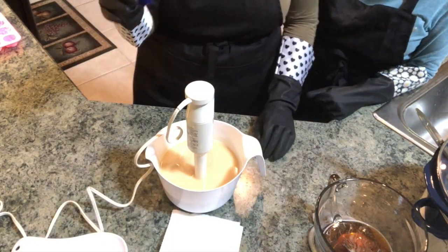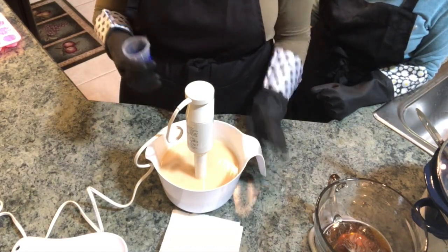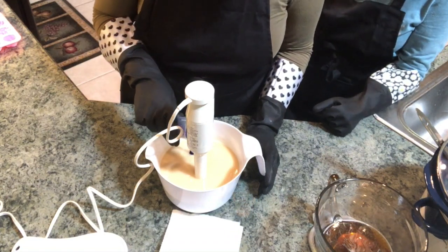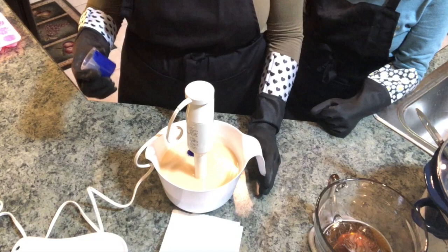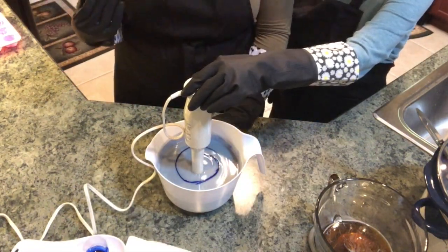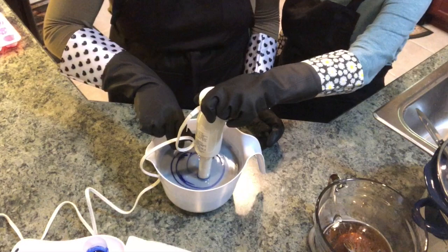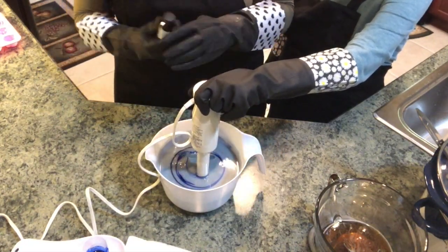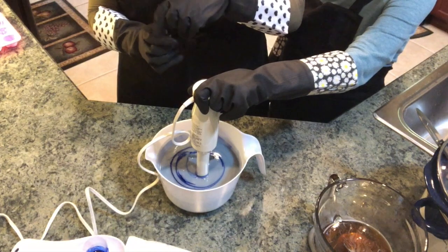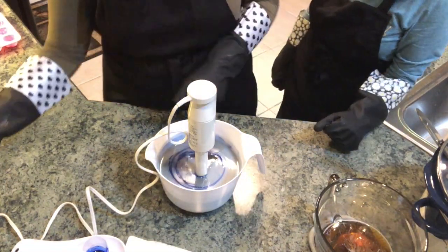I'm adding the colorant to the soap. We're using cobalt blue oxide pigment — one teaspoon of pigment mixed with one tablespoon of olive oil, blended together. I'm gonna add half for now and see how I like the color before adding the rest. I'm using one ounce of juicy pear fragrance oil from Lone Star Candle Supply, combined with one ounce of granny smith fragrance oil, also from Lone Star Candle Supply. I'm going to blend those in.